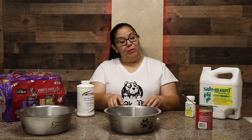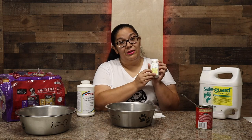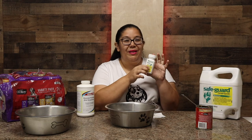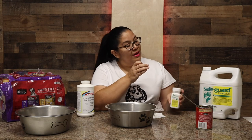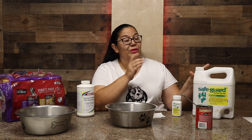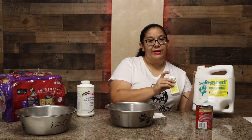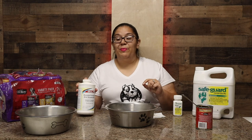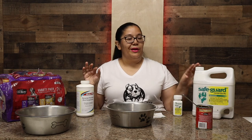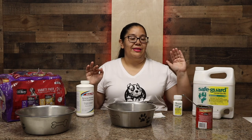Let me tell you about this first — it's the Safeguard dewormer. This is how they sell it everywhere, like Tractor Supply, and it comes in 125 milliliters. We actually buy the gallon because we have a lot of dogs. We deworm our dogs every other month — this month we're using the Safeguard, then we skip a month, then we use the Pyrantel. This is so the dogs don't become immune to just one dewormer.